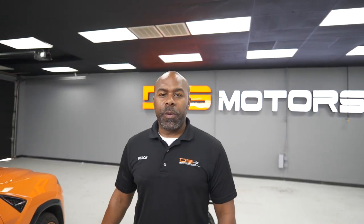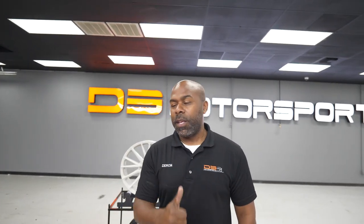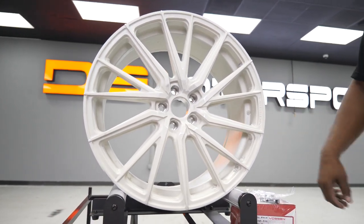Hey guys, it's Darren over at D3 Motorsports, hope you're having a great week. We are bringing back to you again our wheel vlog. This week we have a new wheel in the shop we just got in — this is a Boston HF4T.